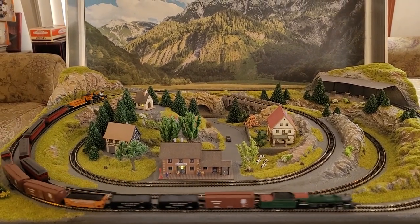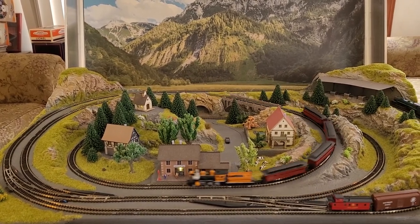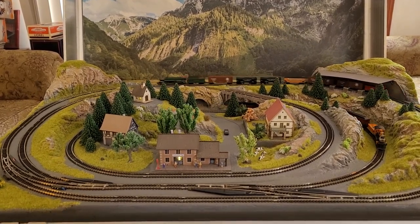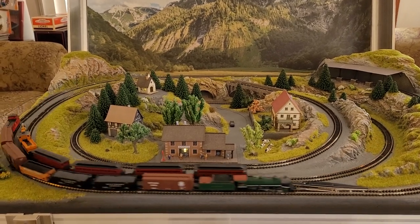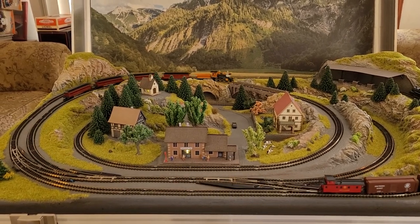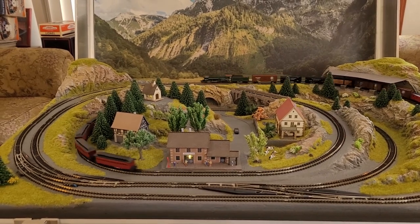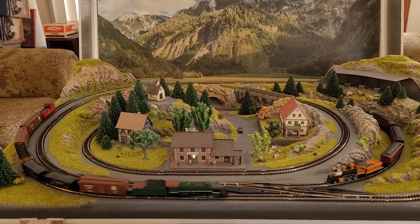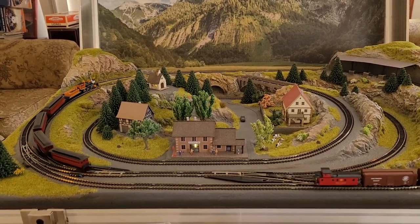That caboose with the chassis-mounted couplers can be a little tough if you're on some really tight curves. I've noticed that it seems to run fine on this layout, and I did test it on my briefcase layout as well. As long as the car it's behind has truck-mounted couplers, it's fine. But if you have another chassis-mounted car, they'll have problems, of course.